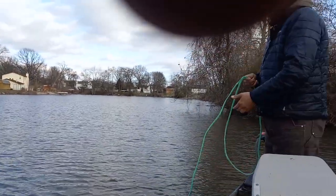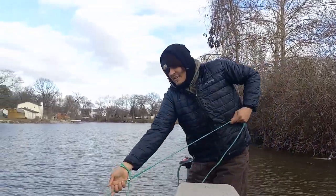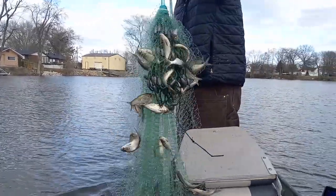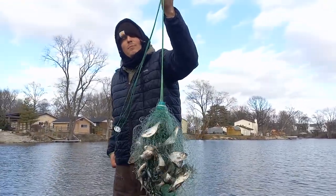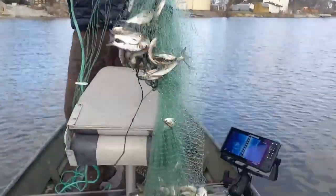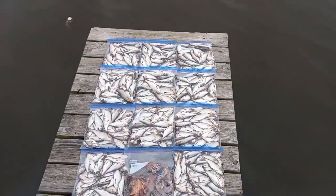Just like that — see what we got. Might have the mother load! Oh yeah, we're loaded down baby! And that right there is how it's done in the middle of wintertime. Boom.